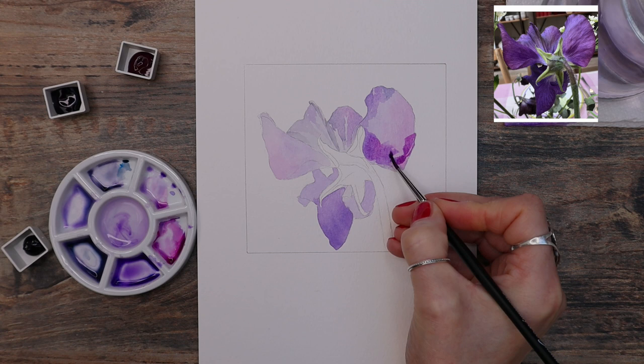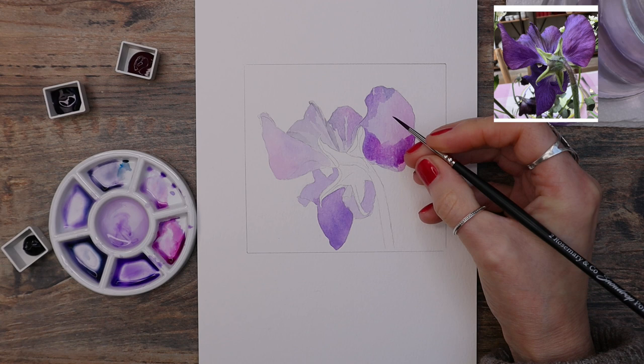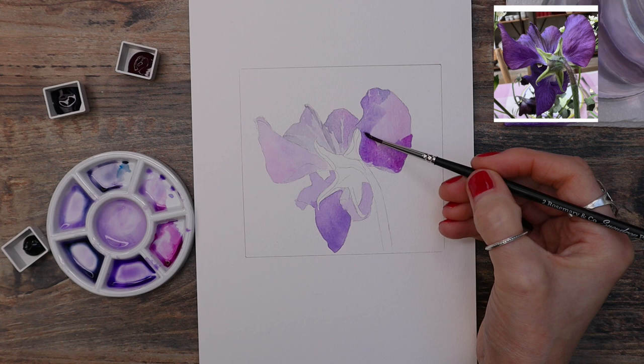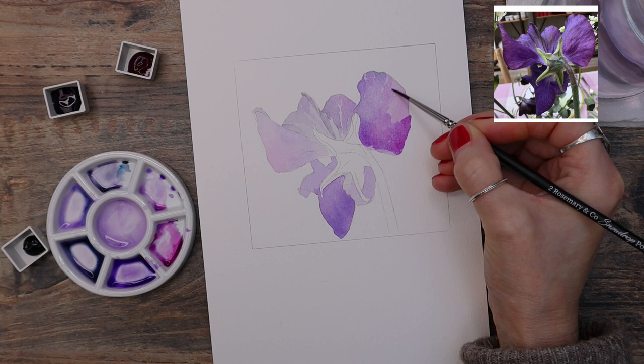Apply your layers in thin washes to avoid that overworked look. Keep your layers light and build up with more and more layers — it also makes your painting look a lot more dramatic. Now, back to that little puddle of water in my palette: by cleaning my brush in that puddle rather than my water jar, it means I'm not drenching the ferrule of the brush — that's the metal bit that keeps the bristles in place — and it doesn't drip onto my painting.